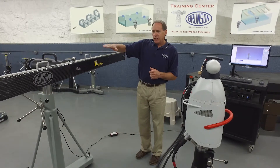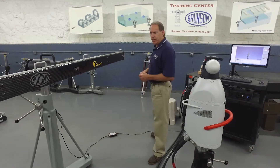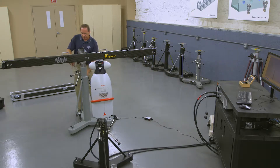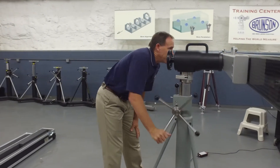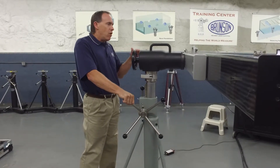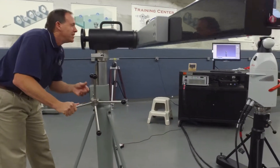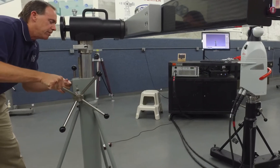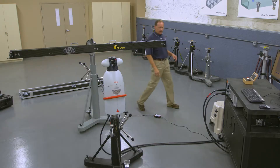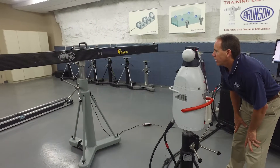We've already taken care of the clocking of the bar for level when we locked it down. What we want to do now is raise it up or lower it to bring it to the right elevation of the tracker. So we loosen up the bar — these are all just visual cues we're taking here, just making sure they're eyeball correct. Coming down just a notch or two — that looks pretty good. We'll lock the stand back down and from the tracker's perspective, yeah, we're pretty much level with the tracker.